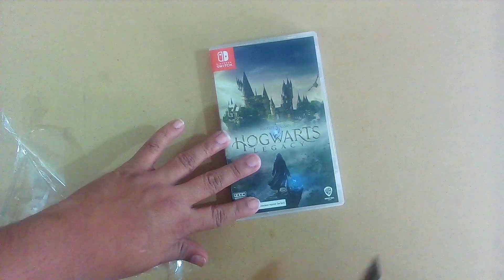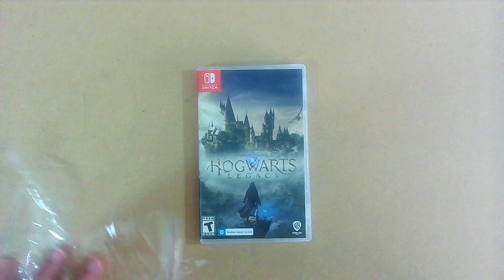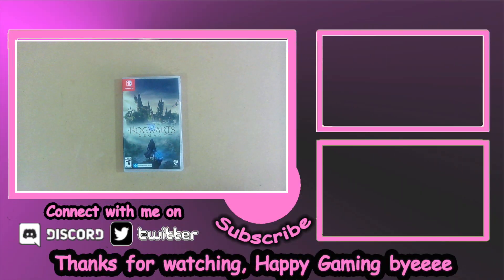This is what the cart looks like. I'm super excited — hopefully I'll get to play this soon and get to experience what everybody was experiencing a while back. Thanks for watching guys, happy gaming. Hope you enjoy Hogwarts!